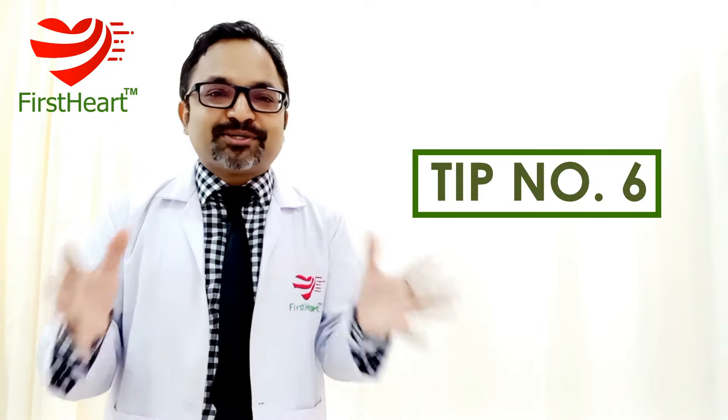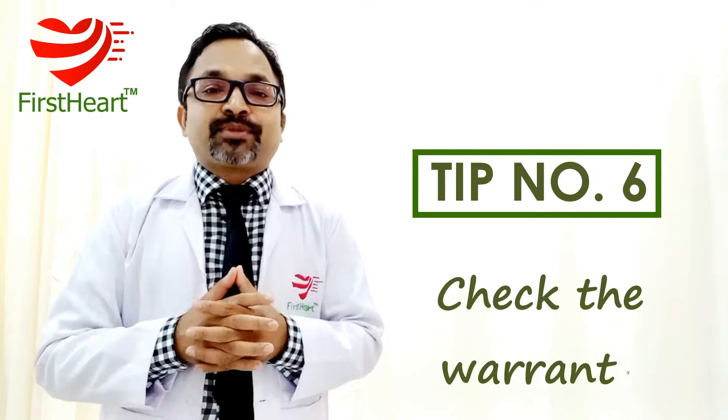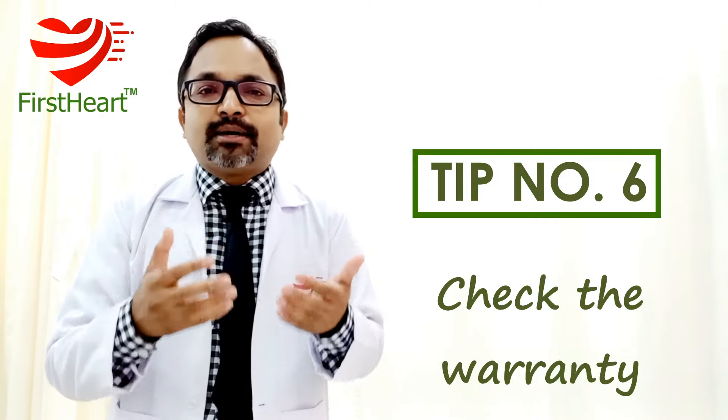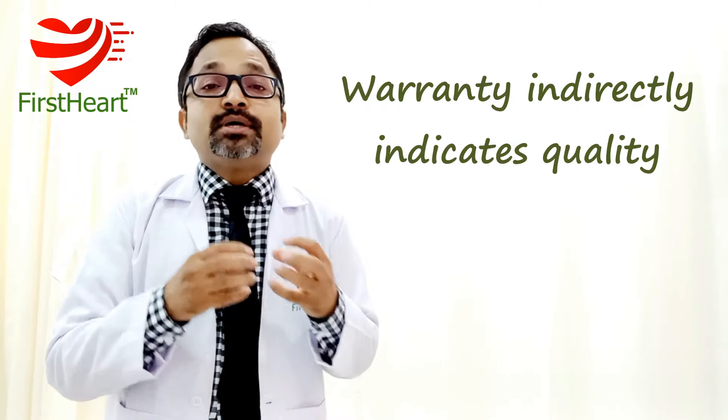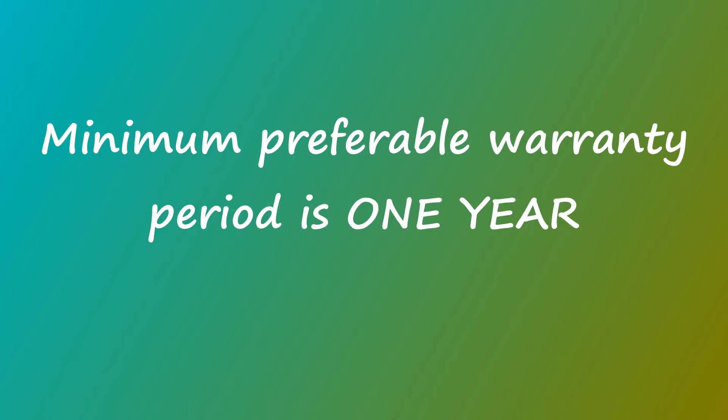Tip number six: check for a warranty. This is common sense — if a company gives you a warranty, it is an indirect indication of the quality of that instrument. You should get a warranty of at least one year with your instrument. If the warranty is less than that, please do not go with those instruments.